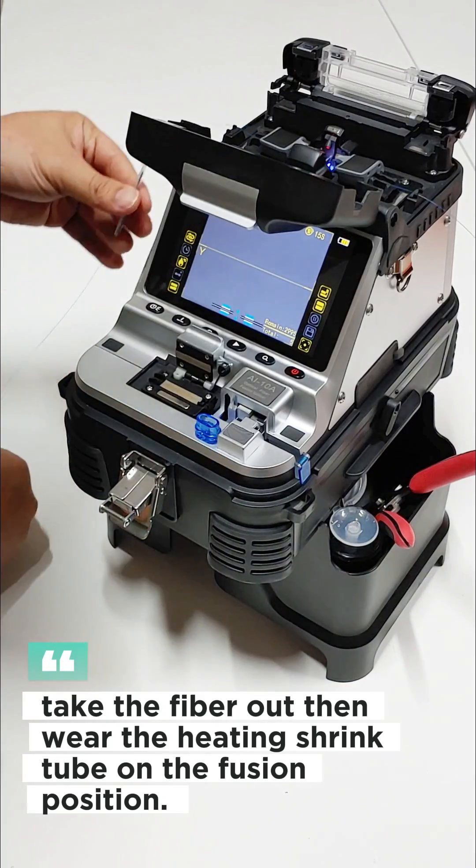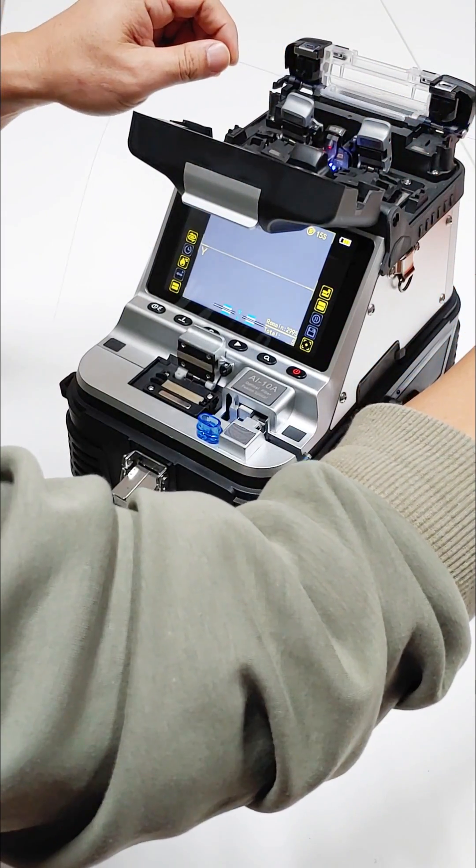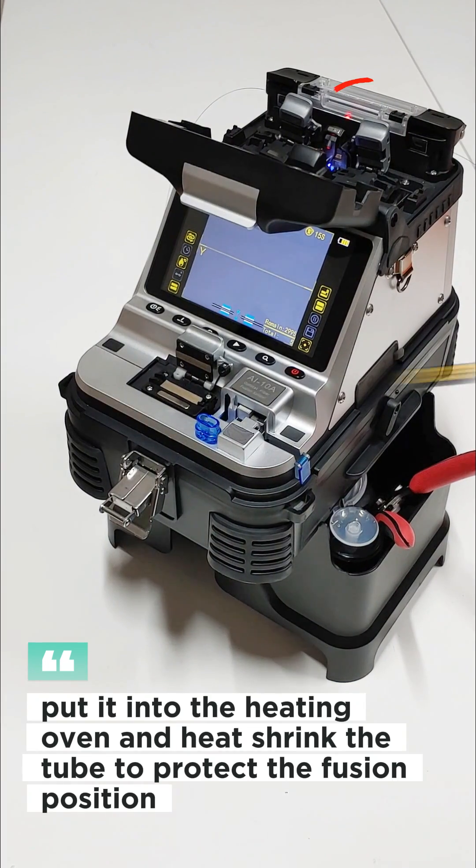Take the fibre out, then slide the heat shrink tube to the fusion position. Put it into the heating oven and heat shrink the tube to protect the fusion position.